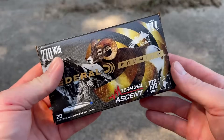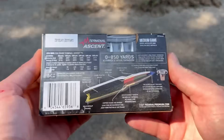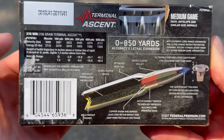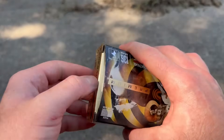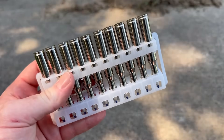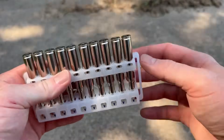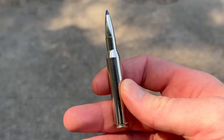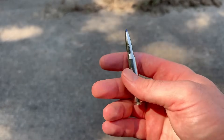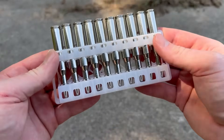It's time for another ballistics gel test. Today we're shooting 270 Winchester Federal Premium Terminal Ascent 136 grain. Here is the box — very good looking box with a bighorn sheep on it. Here is all your promo and ballistics info. Here are the rounds: nickel-plated brass, some sort of plated bullet with a ballistic tip. This is supposed to be really good stuff — everyone who has shot Federal Terminal Ascent seems to love it, so I'm very excited to try this.